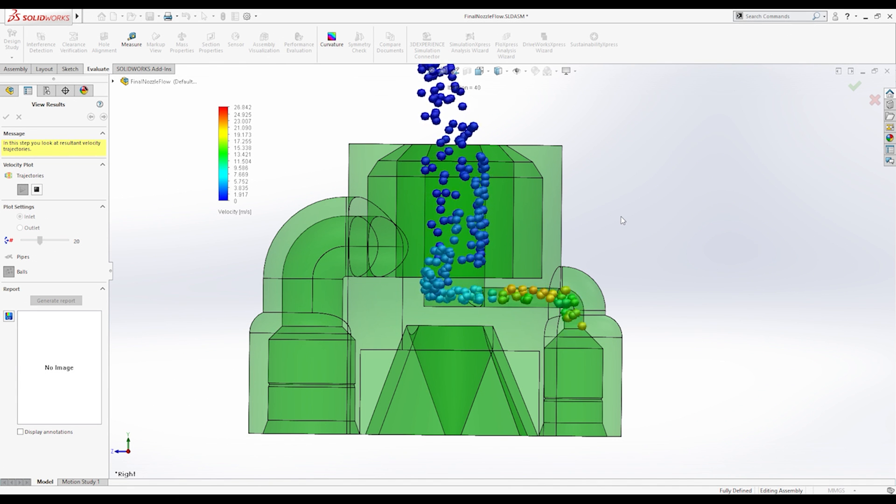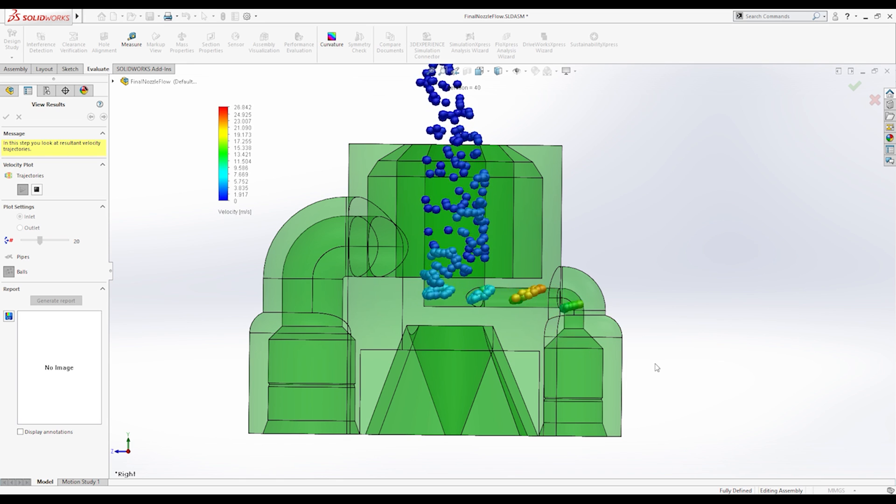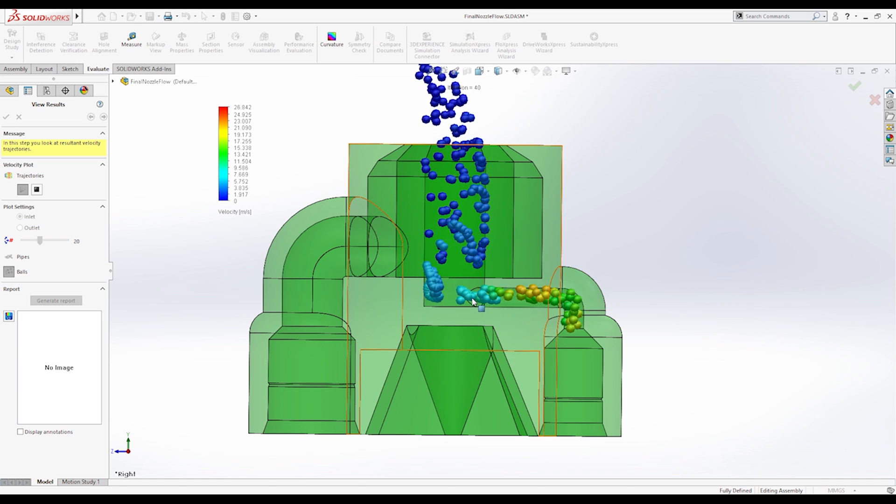If you don't really care how this thing works or how I made it, go ahead and jump to the timestamp at the bottom of the page — it'll bring you right to the fire and explosions. But for the rest of you nerdy people out there, I'll go ahead and jump right in. If you were guessing that this was a flamethrower, you're actually not quite right. It does produce a lot of fire, but it's actually a swirl injector for a rocket engine.